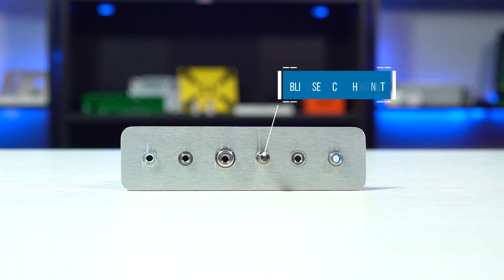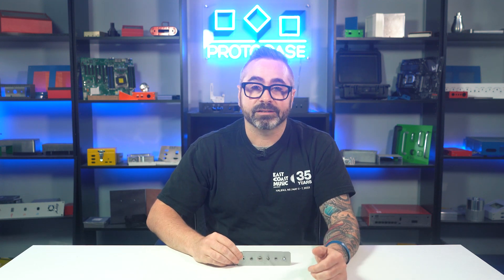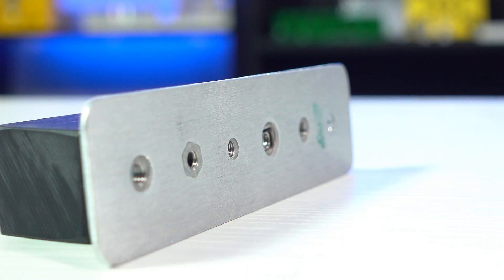Next up, we have the blind nut. This type of nut encapsulates your threads. Designers and engineers use this type of nut to prevent any foreign material from entering inside. On a previous Proto Tech Tip video, we told you to think of a blind nut as a fancy version of a standard nut, kind of like it's wearing a top hat — and I think that comparison still fits. Blind nuts also protrude from one side of the sheet metal.